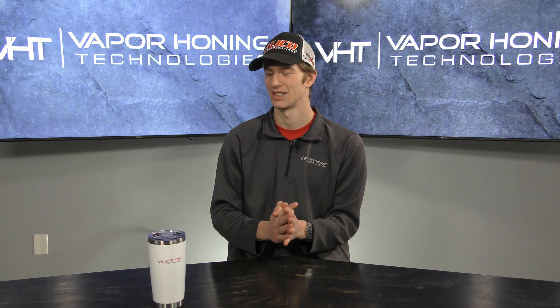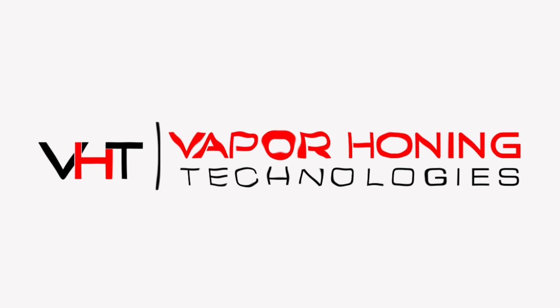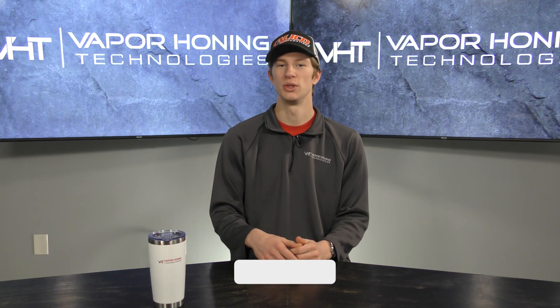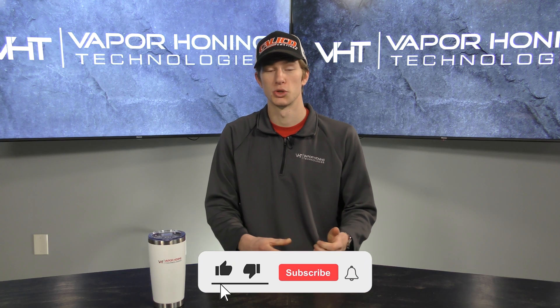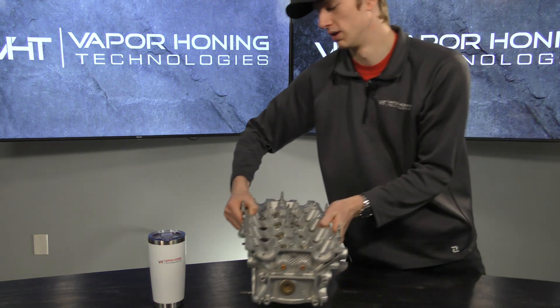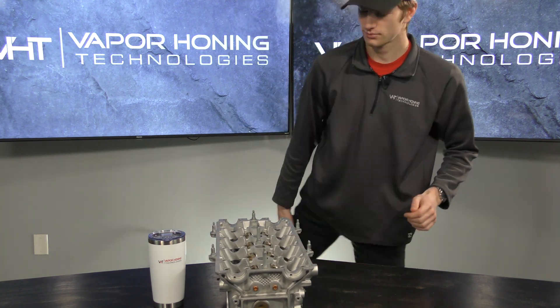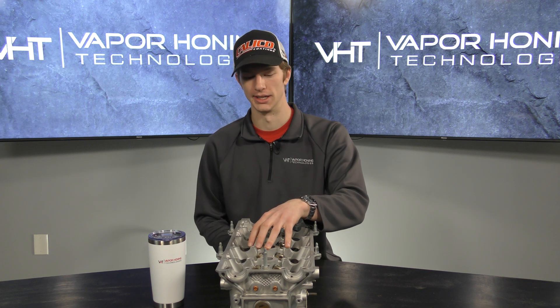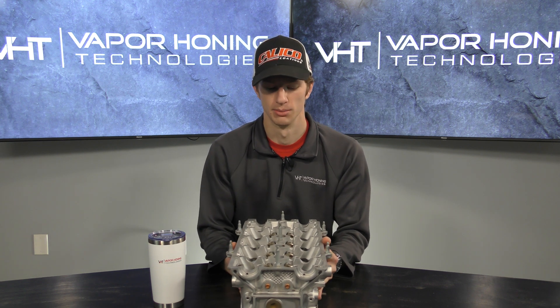Let's talk about one of the major pain points when it comes to vapor honing — how to rid your parts of abrasive after you finish blasting. If you're planning on blasting, restoring, or prepping anything such as this engine head, you know how important it is to make sure you get all of the abrasive out, because it will get into every nook and cranny and cause some serious issues.